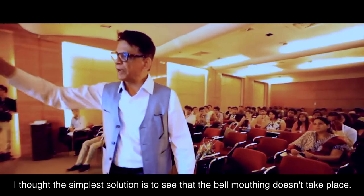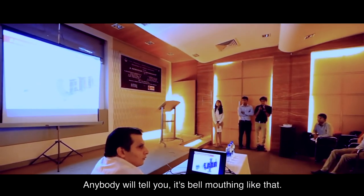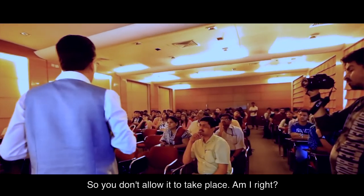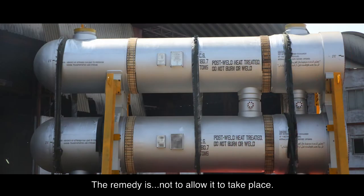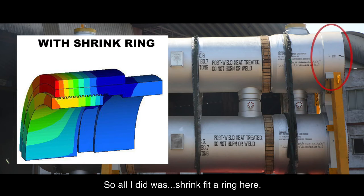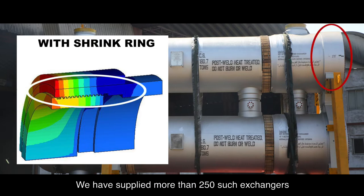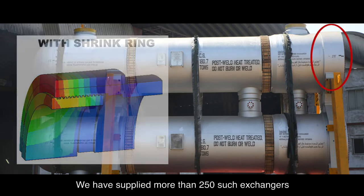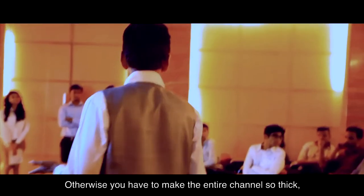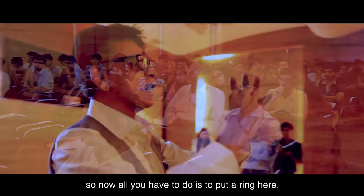The solution is to stop bell-mouthing from taking place. Don't allow it to happen — that's the remedy. All I did was shrink-fit a ring here, and it has become so revolutionary. We have supplied more than 250 such exchangers and the plugs come out with total ease. Otherwise you would have to make the entire channel extremely thick.